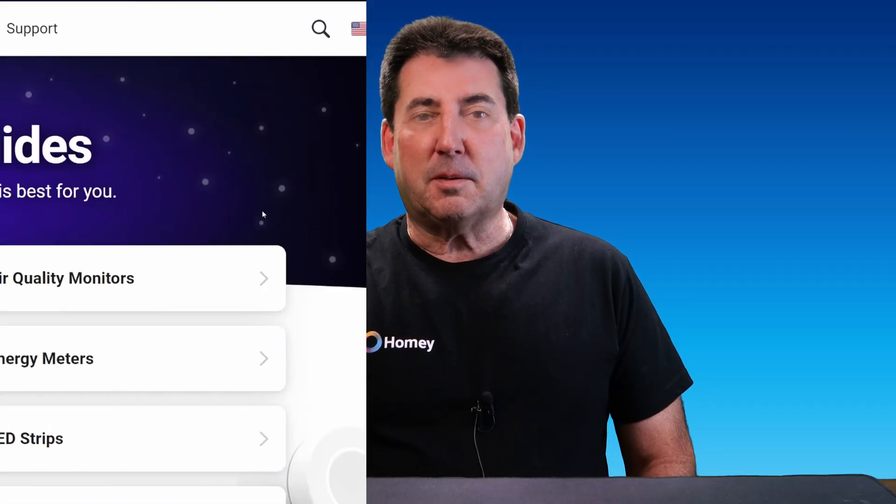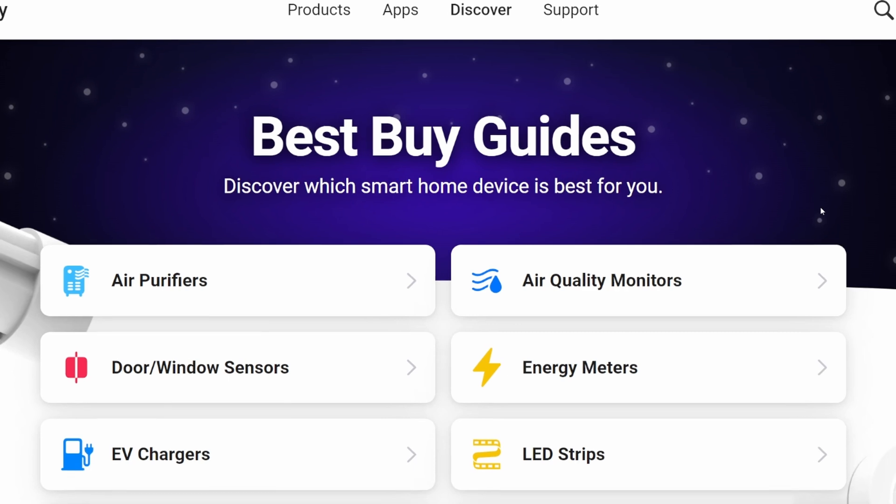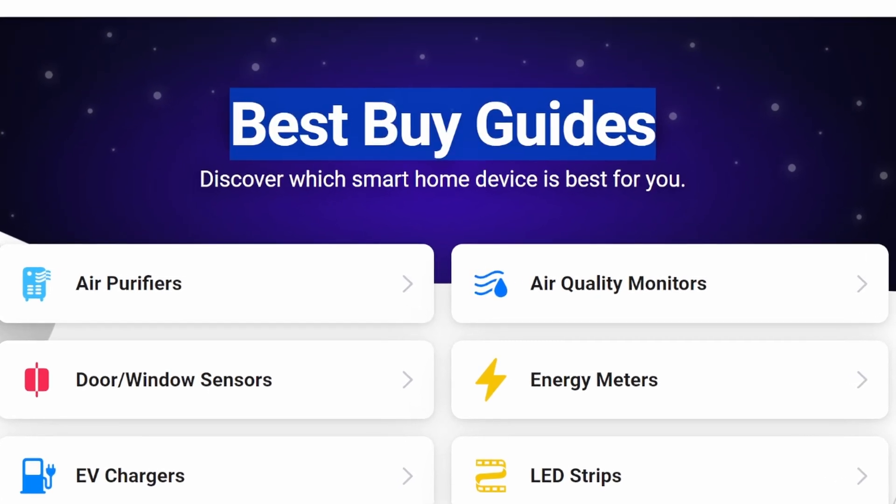Hey everyone, Bud here from Bud's Smart Home. In our last video, we talked about how to use Homey's Best Buy Guides to make smarter choices for your smart home.